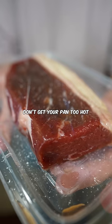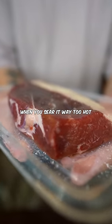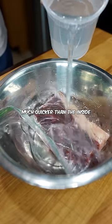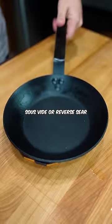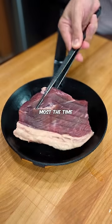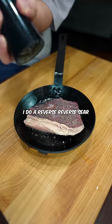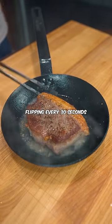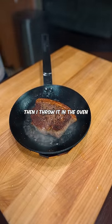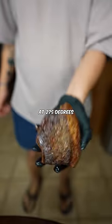Number 1: don't get your pan too hot. When you sear it way too hot, the outside is going to cook much quicker than the inside, and that's what causes the big gray band. Sous vide or reverse sear is the best way to prevent that. Most of the time, I do a reverse reverse sear, where I take a steak straight from the fridge — this is already salted — and sear it for 4 minutes, flipping every 30 seconds. Then I throw it in the oven at 275 degrees.